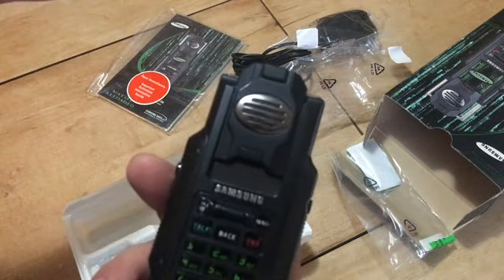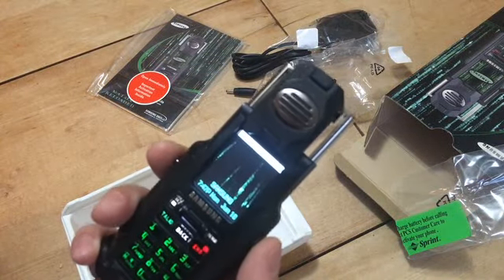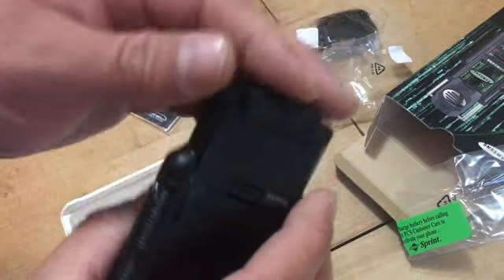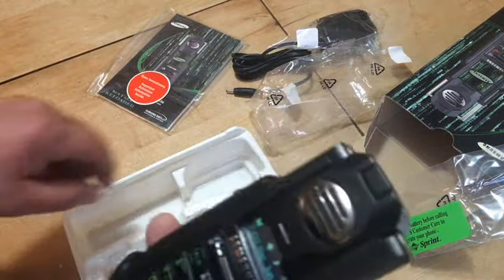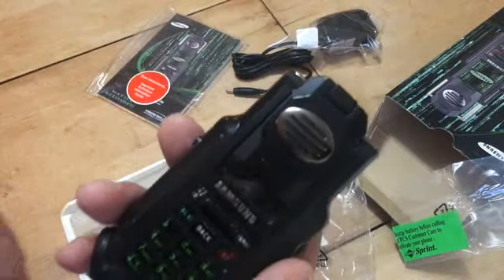Alright, so there's the unboxing. Finally got my Matrix phone — Father's Day 2018.